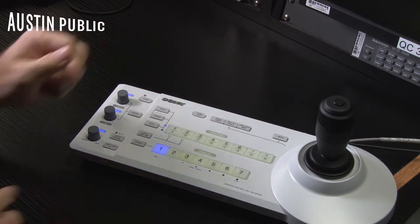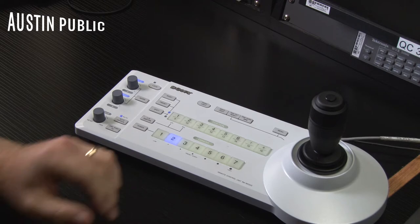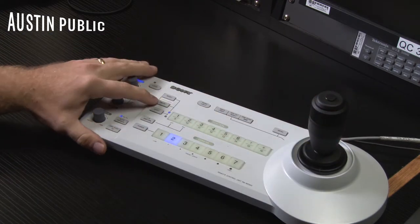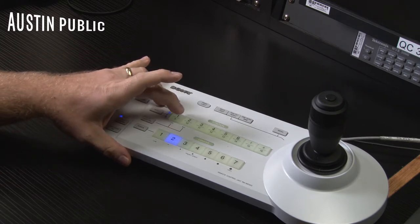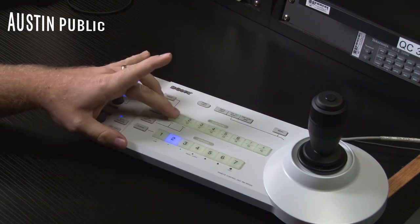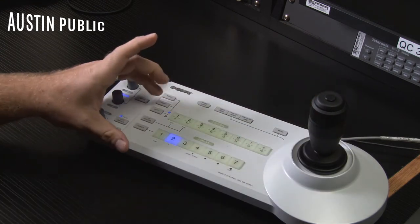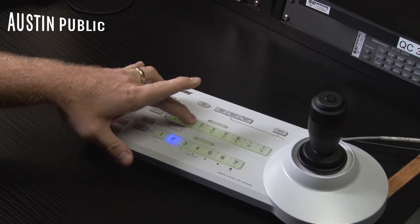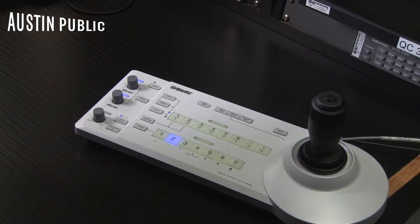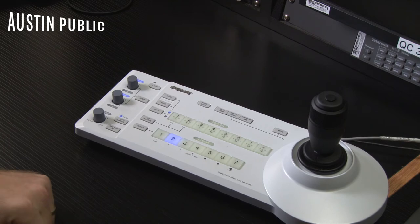To create a preset for your camera — if you're on camera two and you find a shot that looks good, press and hold preset and then press a number. So holding preset and hitting one creates preset one. If you then pan right and zoom in on the next person and hold down preset two, you've created preset two. Now if you hit camera two and then one, it'll go to the first preset; hit two and it'll change to the second preset.